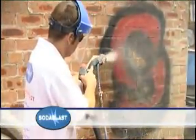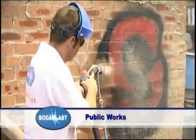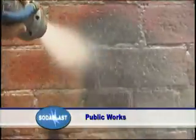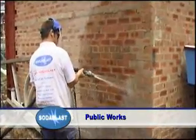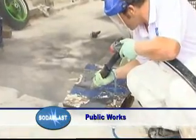Soda Blast is very effective at removing oil, grease, paint, and other contaminants from car parks and other public property. When a small amount of water is added to the soda flow, the soda becomes a natural cleaning agent that easily shifts oil and grease.